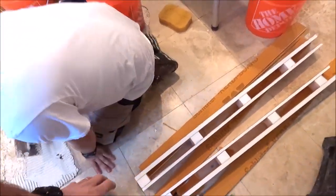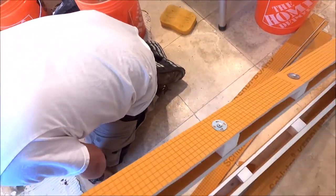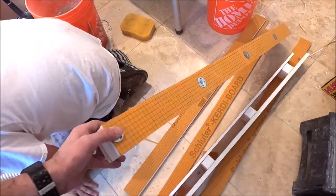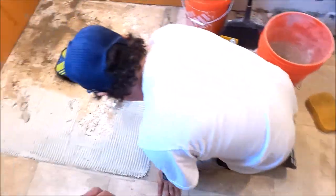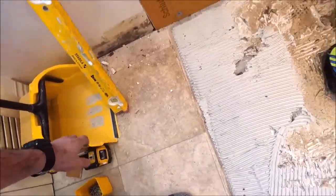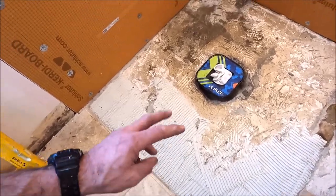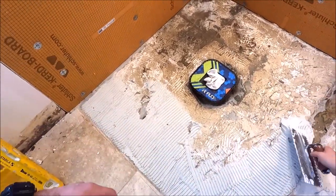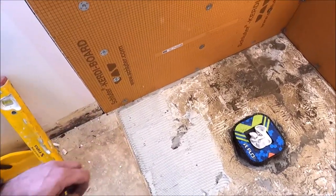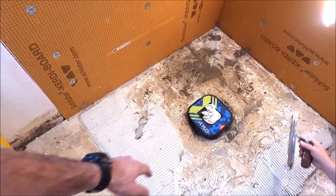We're going to customize our curbs. We like small curbs — three inches by three inches, give or take — nice and low profile. We're dropping down some thinset before we lay our dry pack. The curb gets stuck first; second step, dump our dry pack, get our perimeter, get our proper pitch and slope — quarter inch per foot — to our Flow FX drain. Here we go.